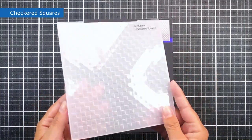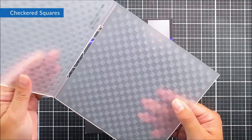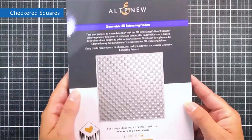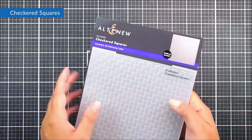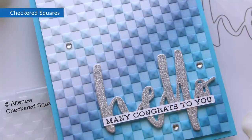Next up we have Checkered Squares — another 3D embossing folder, six by six. You have this beautiful geometric pattern of little squares that also look like little tiny teepees on some of the squares. A great one for all occasions and all different kinds of cards.